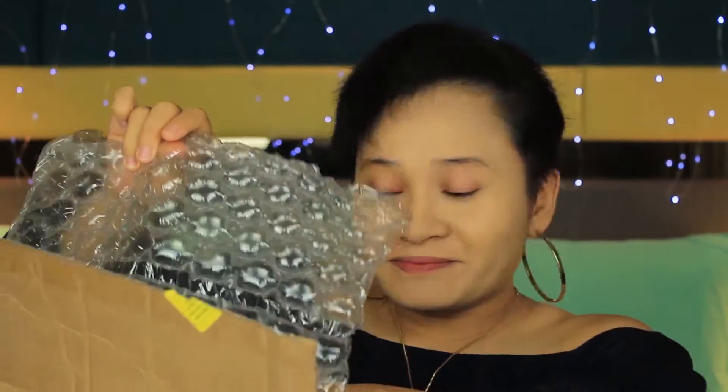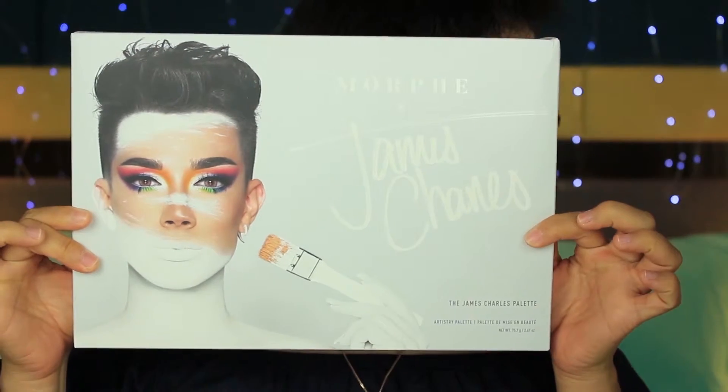This arrived on Monday. One thing I would like to say — the box is a bit beat up. There's a dent here, dented here. Receipt, bubble wrap — let me reveal. I was so excited that I waited 2 weeks for this to arrive. And here it is, the James Charles palette.